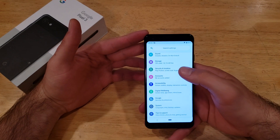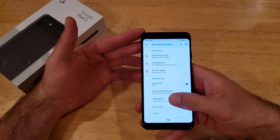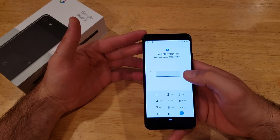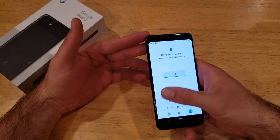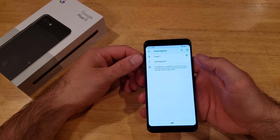Now let's say you wanted to remove the fingerprint. Go back into Settings, back into Security and Location, and right down here it says Pixel Imprint — go ahead and select that. It's going to ask for the code you set up previously; I'll enter 1-2-3-4 and hit Go.